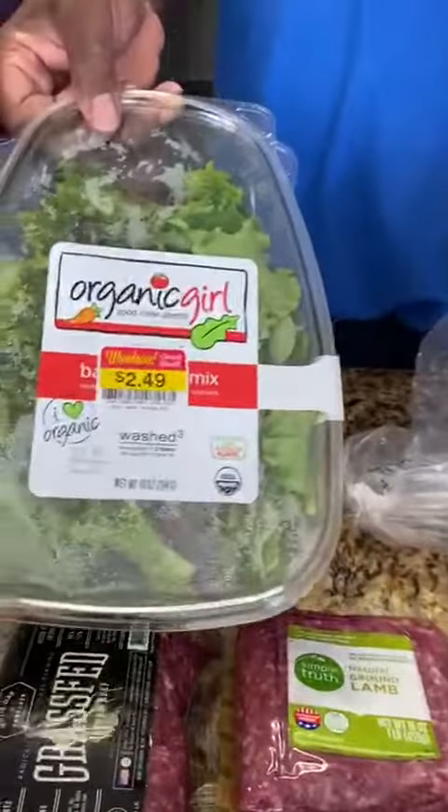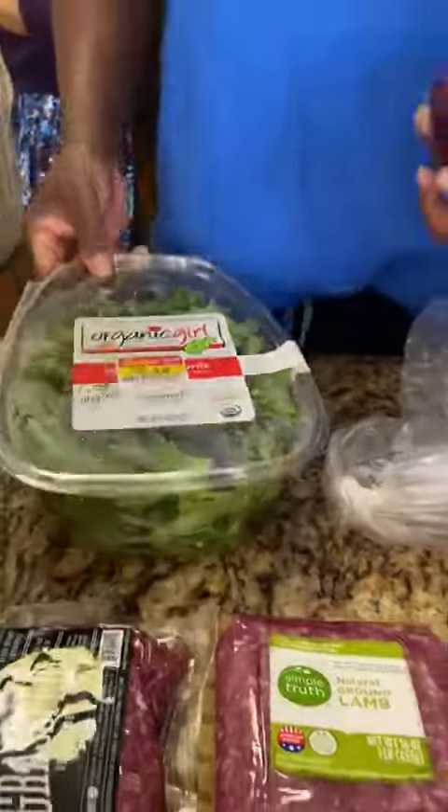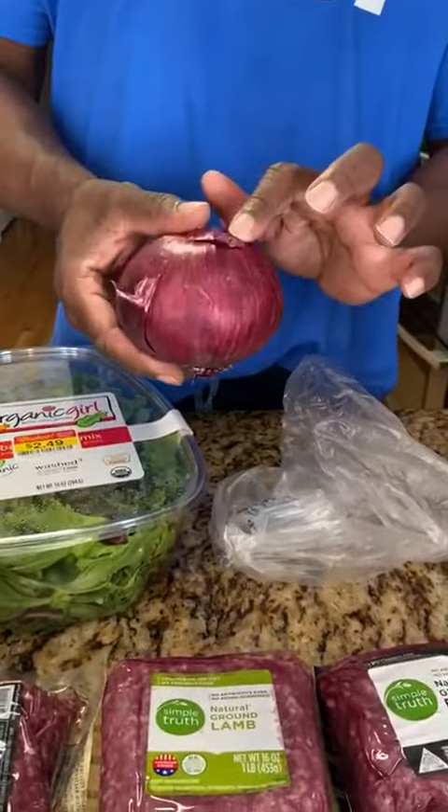The price is back to $2.49 because it's going to go quick. We also use the purple onion instead of the white onion.